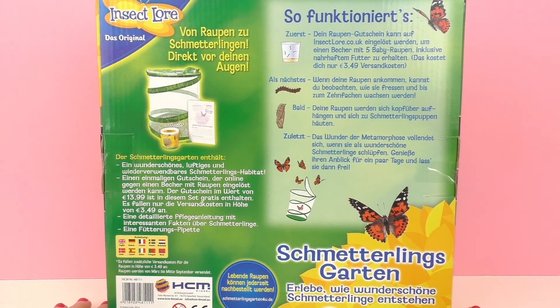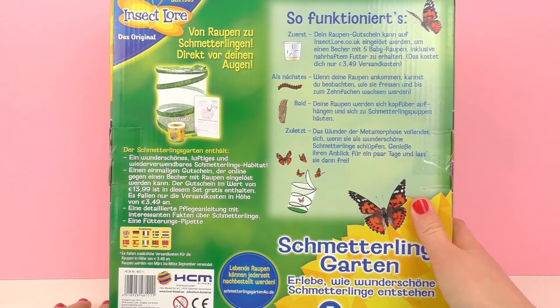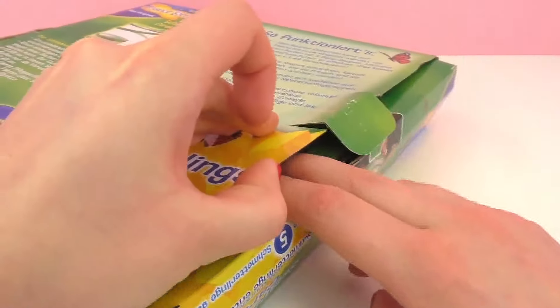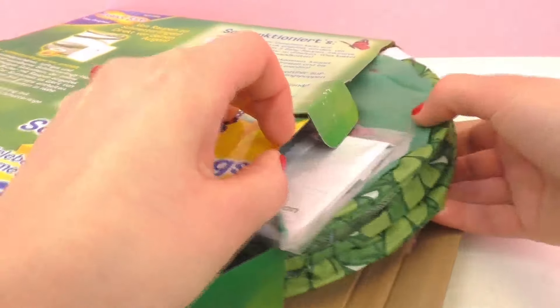One thing to keep in mind is the butterflies do not come with the set — you need to order them. They are included but you do need to pay about $3.50 worth of shipping. You just need to enter the code and you're good to go. Also, they're only available during March through September, so this is kind of the butterfly season — that's something to keep in mind.